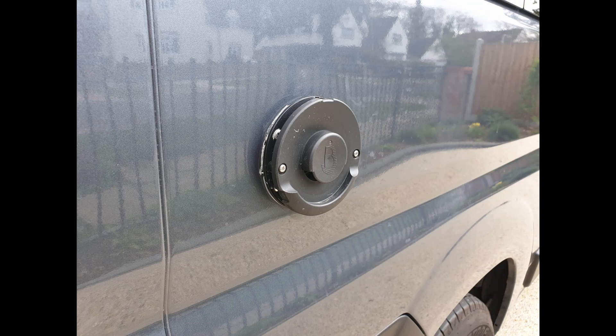Then I decided I wasn't too keen on the silver finish so I painted it black. And this is it, just reaffixed with butyl sealant before it's cleaned off.